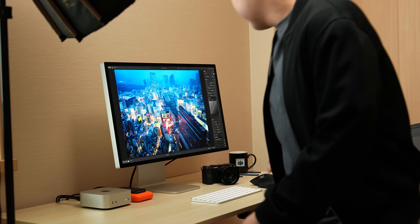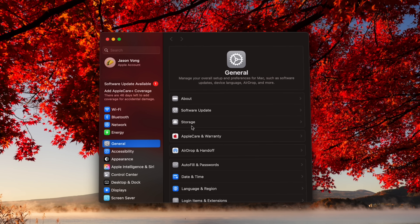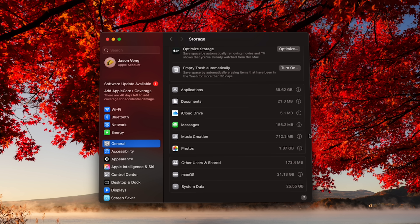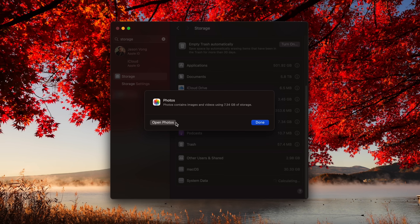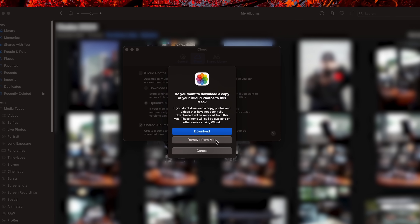Managing storage. Once you finish with the initial setup, first things first — let's manage our storage, because 256GB ain't much. Go down to your dock, open up System Settings, go to General > Storage, and you'll be able to see what's taking up space. If you're currently using an iPhone and set up the Mac with the same Apple ID, chances are your photos and messages are already downloaded to your Mac and taking up space. Open up Photos, head to Photos > Settings, and uncheck iCloud Photos and choose Remove from Mac. It's not going to permanently delete your photos — they'll still be on your iCloud and iPhone. This just removes them from your Mac.